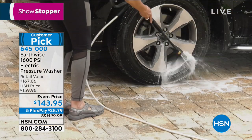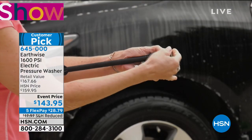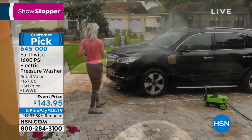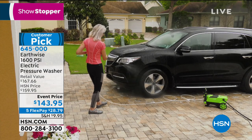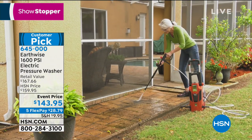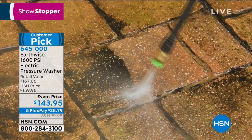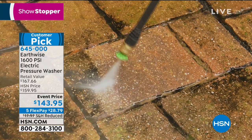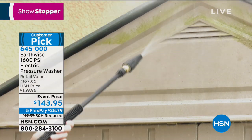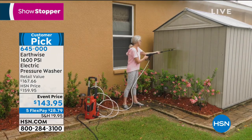Now we're going to show car washing. It's available in blue, purple, aqua, green, red, and gray. Look at what a big difference this makes - it's made such a big difference at my house.